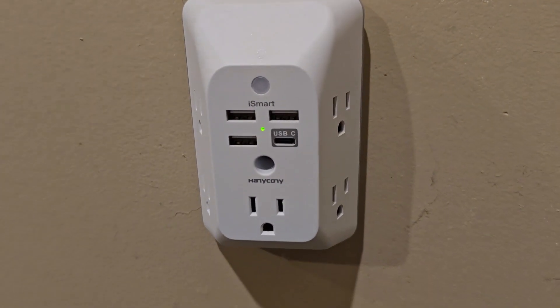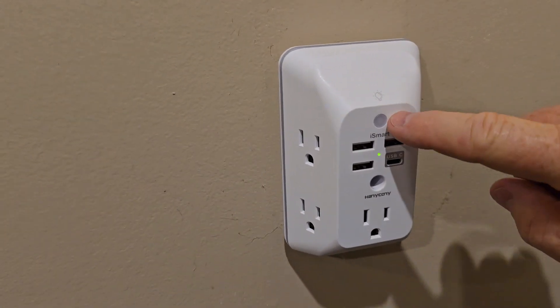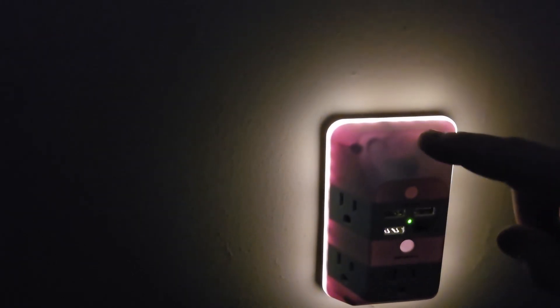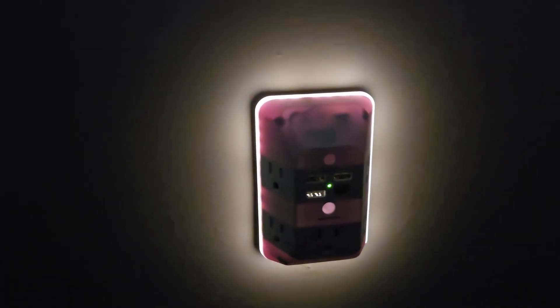Actually, five extra outlets. It also has a built-in night light, and there's a photo sensor that's going to sense when there's no light. You have control of it when it's dark — there's a spot here where you can turn that on and off, but you cannot turn it on and off in the daytime.